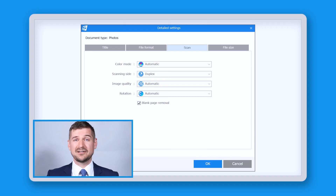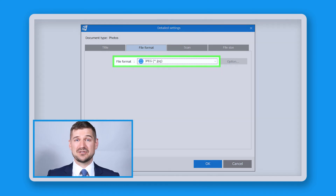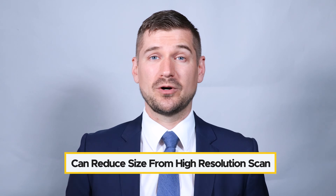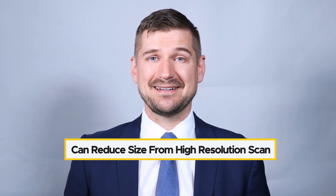Unlike paperwork and receipts, which I recommend scanning on an ongoing basis, photos are often scanned in batches — either single rolls or entire albums. Before undertaking a large scan job, be sure to set the file format and resolution you'll be using. Use the JPEG file format for the best results and scan at the highest quality possible for your scanner. If you ever want to reduce the file size of a scanned photo in the future, you can do it without losing quality if you start with a high quality scan.